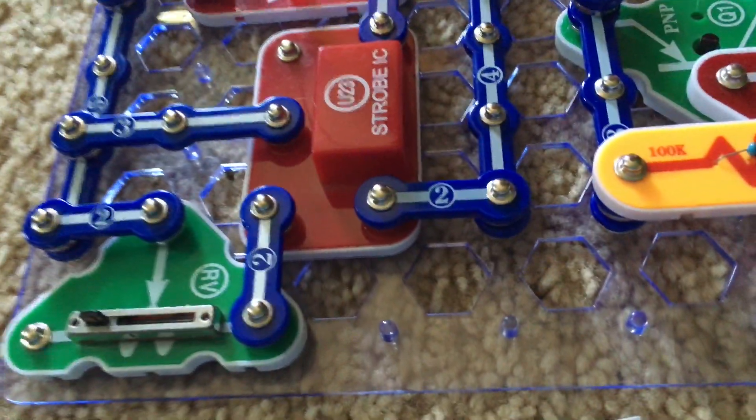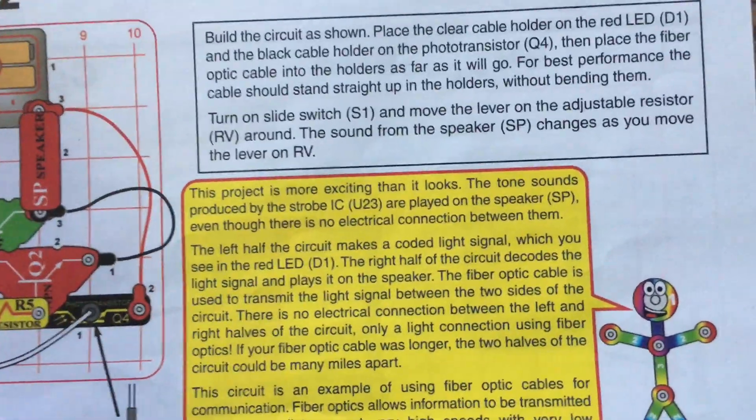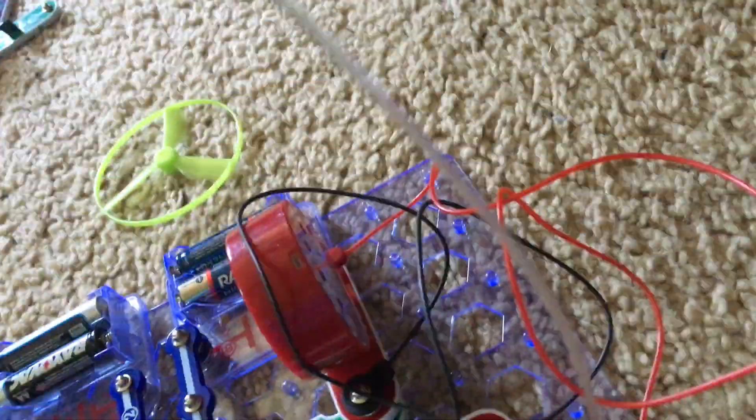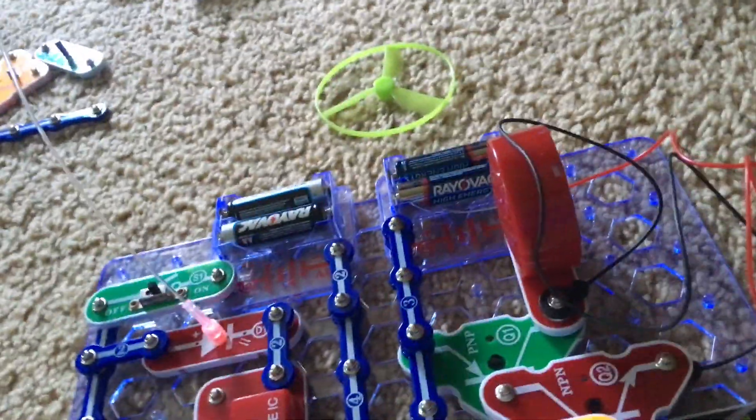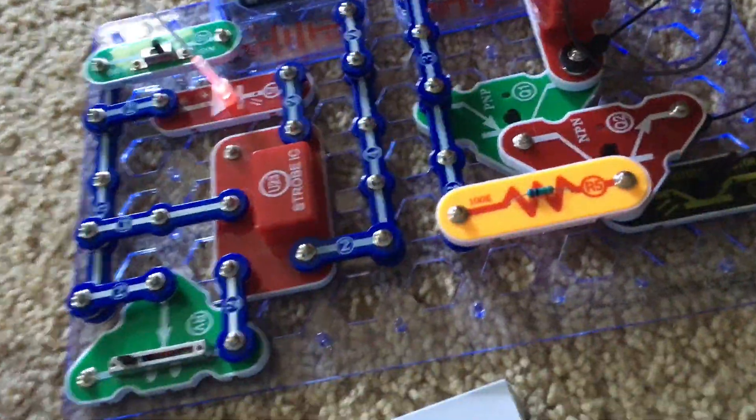In real-life applications, fiber optic cables can transfer information over long distances with very low distortion. In theory, these two circuits could be miles apart, connected by a single fiber optic cable much longer than this one, and the speaker will still sound as long as everything is hooked up properly.